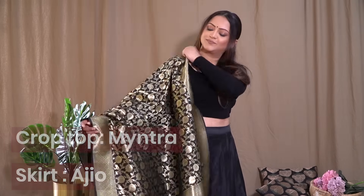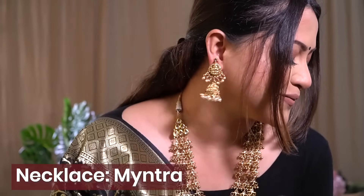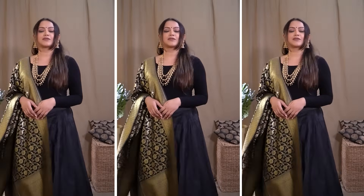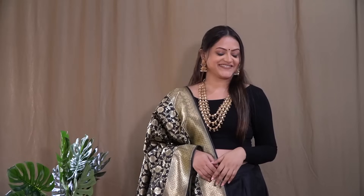I have two ways to style it for you. For the first styling, I've worn a black crop top with a plain black skirt — the skirt is from Archio and the crop top is from Myntra. On it I've added this black banarasi dupatta, paired with a long layered necklace from Myntra. It looks so rich and elegant, perfect for a sangeet, wedding event, or any festive occasion.